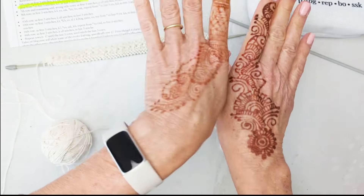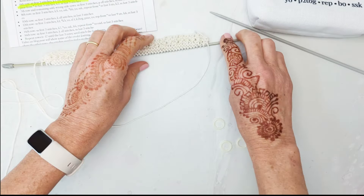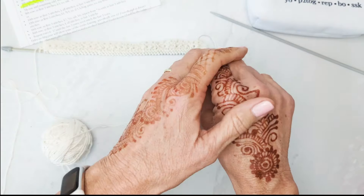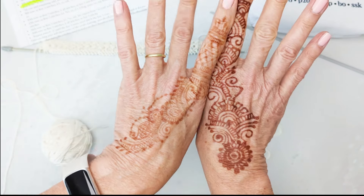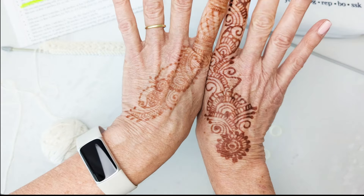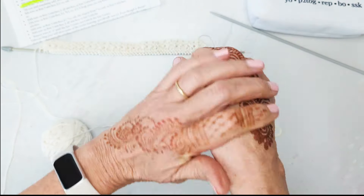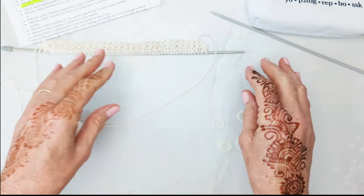By the way, look at my gorgeous mehndi! I went to an Indian wedding this weekend, so this will be here for a little while. This was done Friday night, and Saturday. I think they use two different inks, two different hennas — one for dark-skinned people and one for light-skinned people. I got one of each.